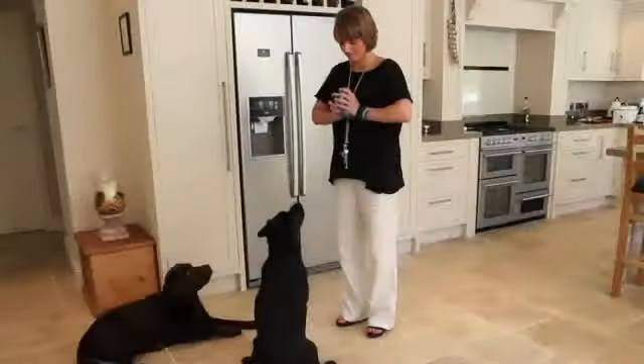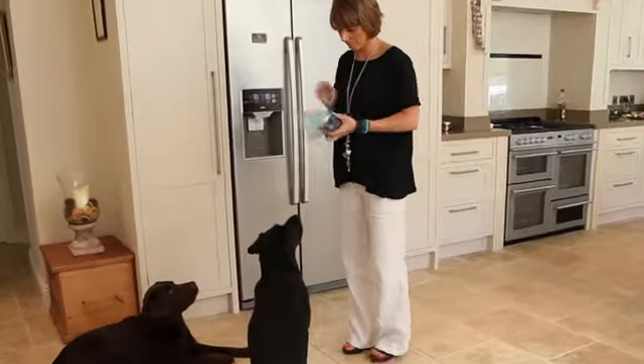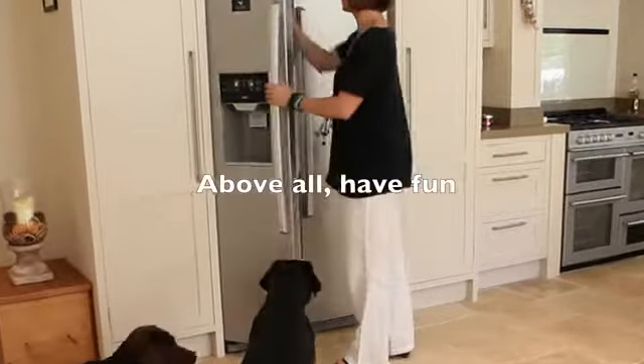When you've decided they've had enough, put the lid back on, place the tub in a plastic bag, and put it back in the freezer for next time.